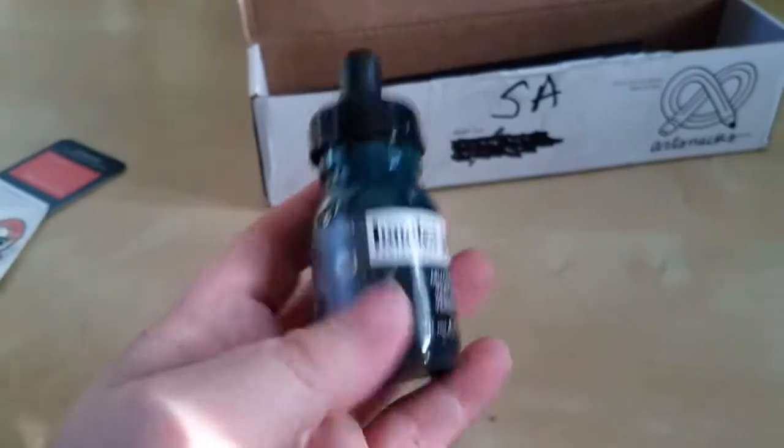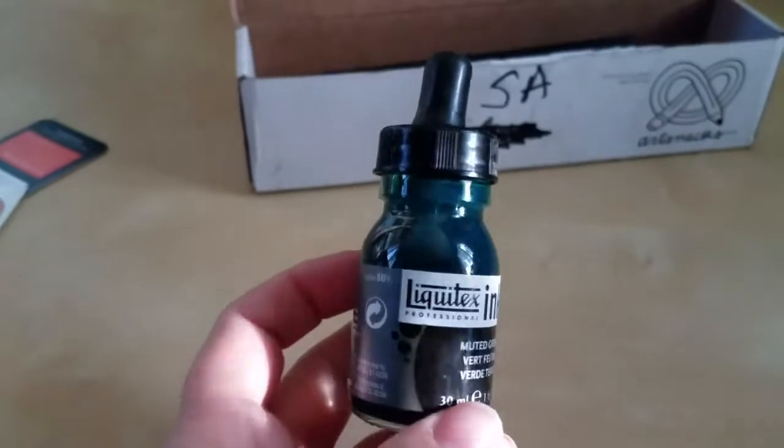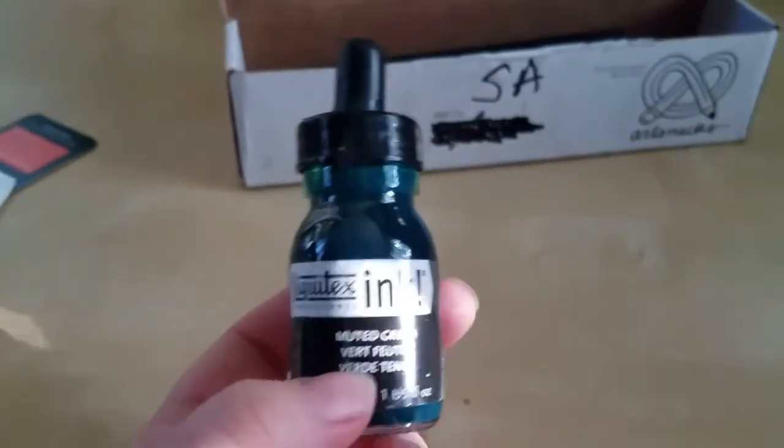I'm going to be doing a little bit of a drawing afterwards and hopefully I'll add pictures of that to this. But look at that pretty shade of green. I don't know what I'm going to do with it, but it will be lovely.